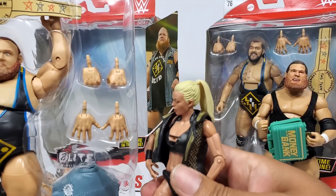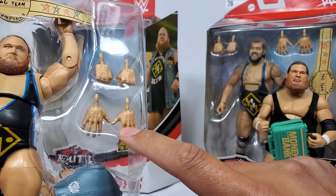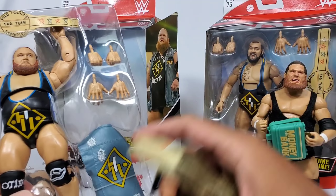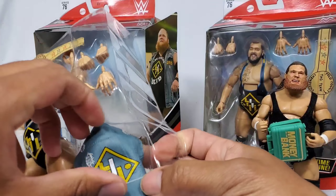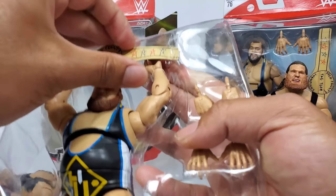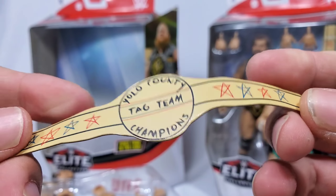Here she is - she's happy! We got the entrance vest, interchangeable hands, slight open and close fist, and then we got that belt. Quite a bit of accessories. Mandy Rose, you can try this on after the video, but we got to put it on Otis first because he's the one that originally came with it.